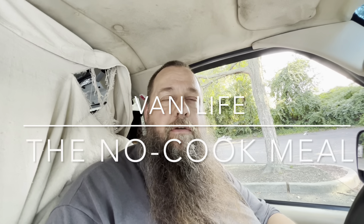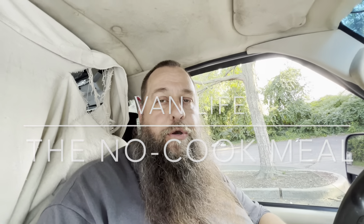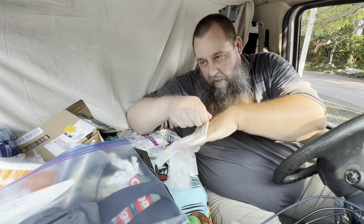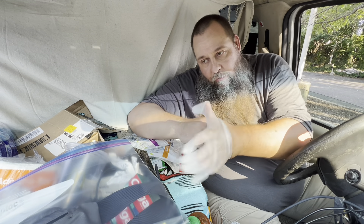Welcome to the second episode of how to feed yourself if you don't want to cook or go out. First things first, we're going to be putting our little rubber glove on — this way we don't have to wash our hands before or after eating.